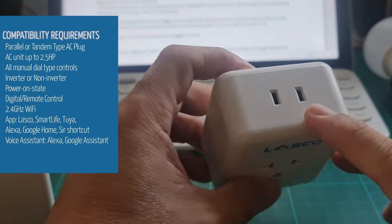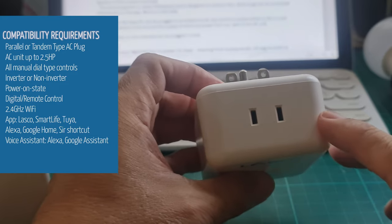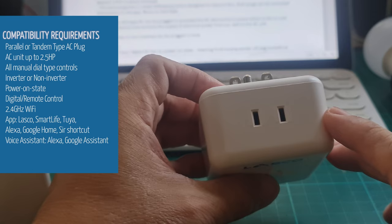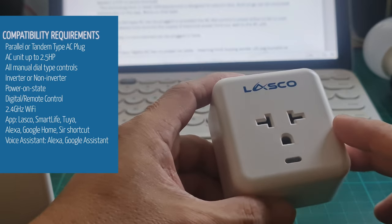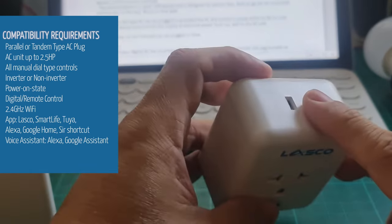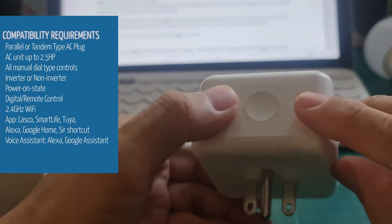Aside from the type of plug your AC unit has, check also other compatibility requirements before buying this device. The main plug at the front is rated up to 16 amperes — for split or window type air conditioning units not exceeding 2.5 horsepower. The extra plug is designed for electric fans, rated up to 10 amperes. Both plugs can be controlled individually on the app, and also using the switch on the device.